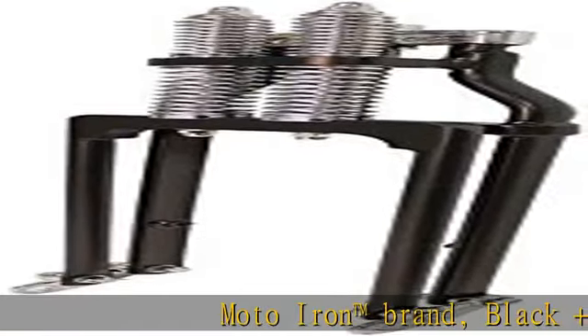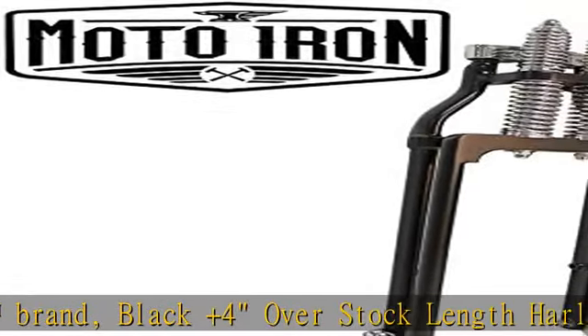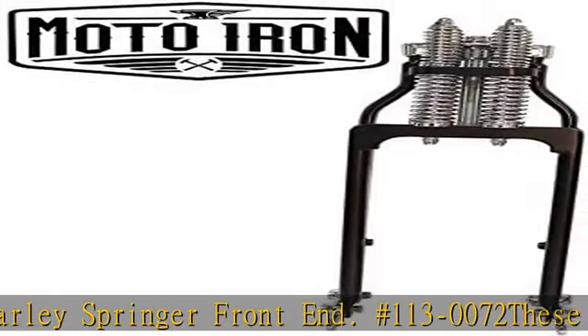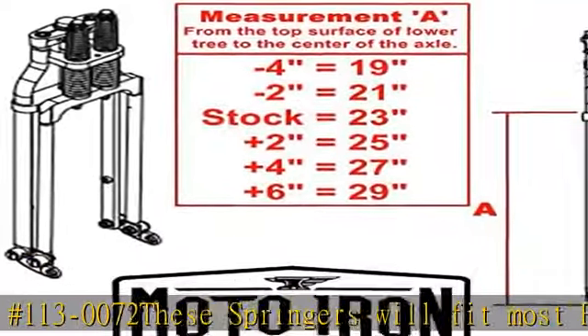Moto Iron Trademark Brand, Black Plus 4 Overstock Length Harley Springer Front End, hashtag 113-0072. These springers will fit most Harley Davidson big twins from 1949 to present, and 1982 to 2003 Sportsters with 1-inch neck bearings.